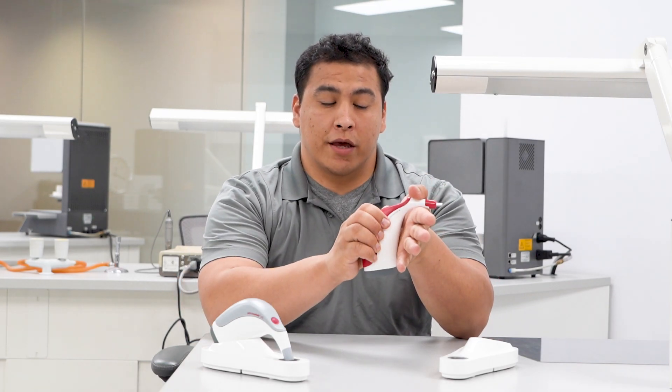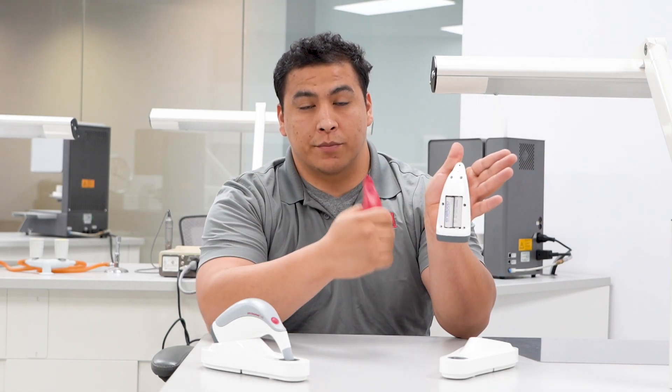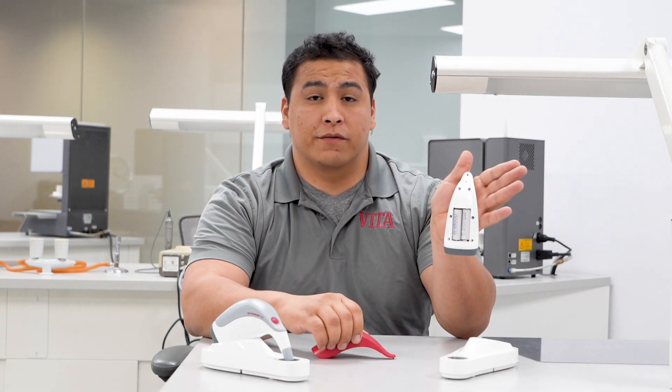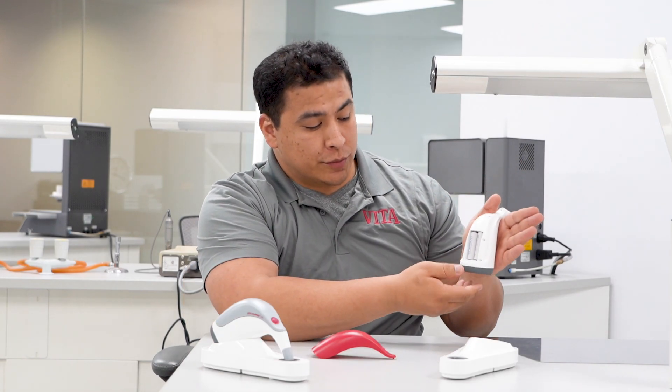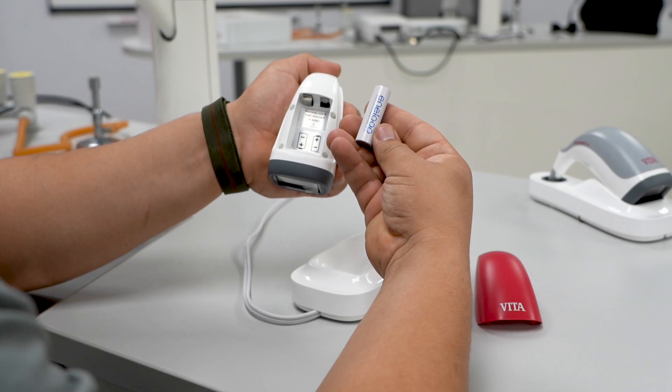To access the batteries, go ahead and give a firm pull straight back and you'll have access to the batteries. The Vita EasyShade 5 batteries are rechargeable — specifically rechargeable Eneloop batteries. These batteries are the only ones approved for use in the Vita EasyShade 5.